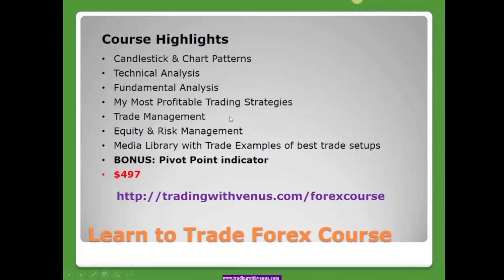As a bonus, you will get access to my pivot point indicator. If you've watched any of my videos, you know I really love trading pivot points, so you'll receive that as a special bonus. The price of the course is $497. To sign up, please go to tradingwithvenus.com/forexcourse. Thank you so much for joining me today — I hope you enjoyed this episode. If you like this video, please like it, subscribe to the channel, share it with your friends, and I'll be back with another great trade setup next time.